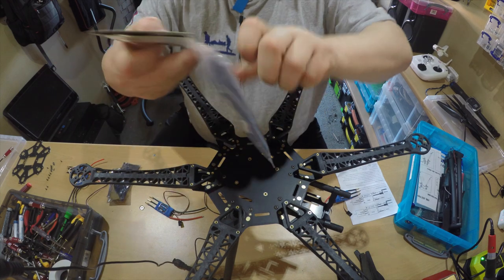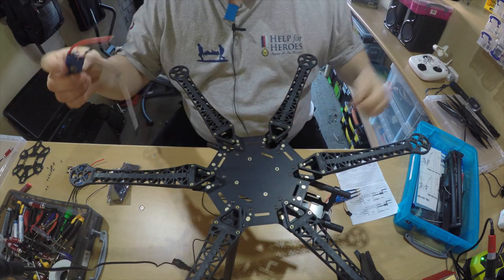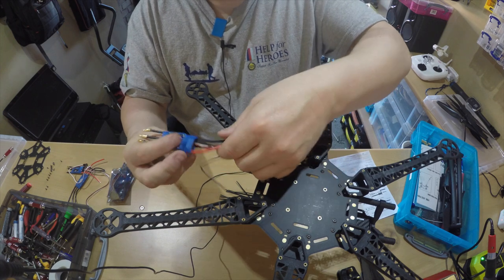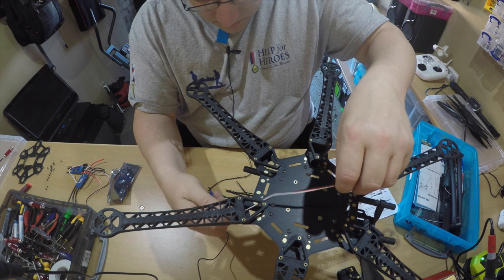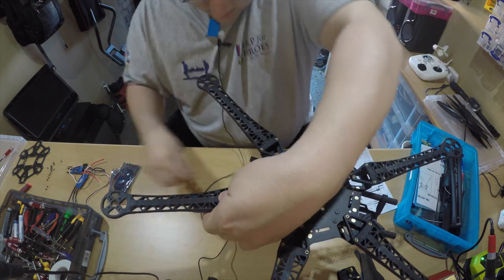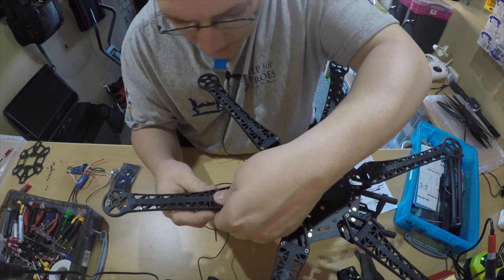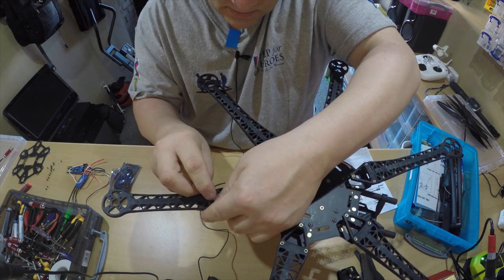I've brought some cable ties - small black ones - to secure the ESC controller board. I want to mount these underneath rather than on top. I'm going to mount it that way up with red to that side and negative to the other side. Feed the cable through and mount that nicely underneath so it's nice and secure. I've got a cable tie around the whole of the leg - I may have to use longer ones as these seem a bit too small.